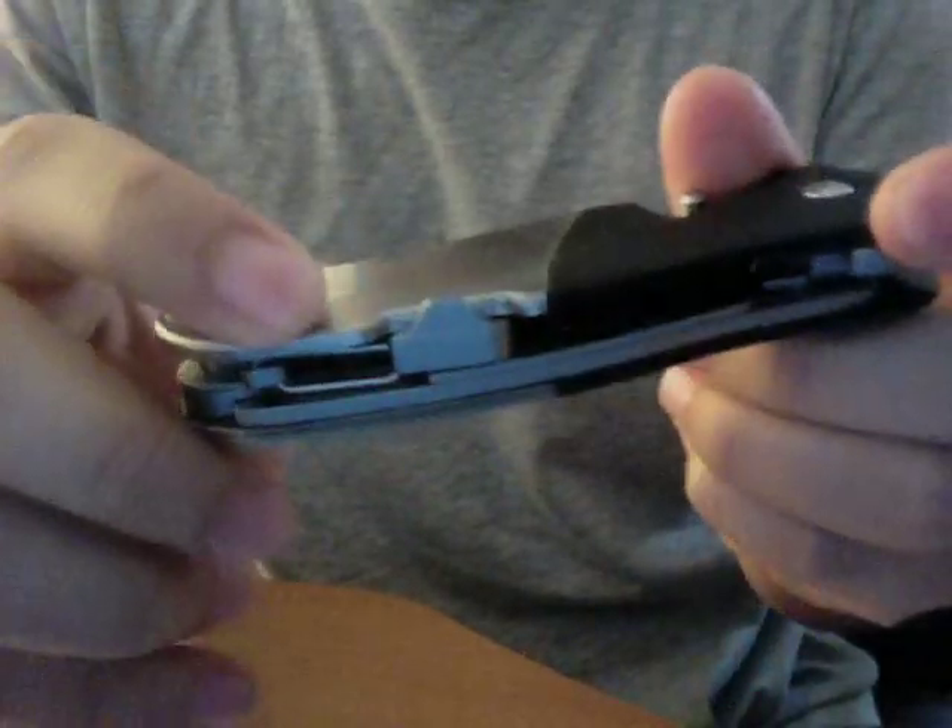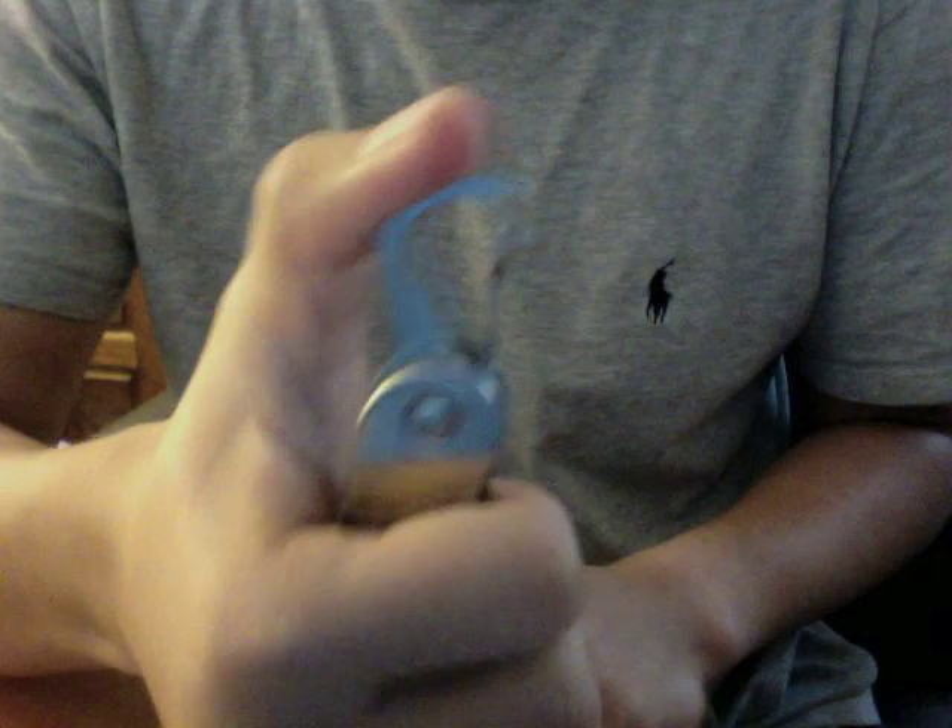Another cool feature is on the back here — it's got a carabiner clip that doubles as a bottle opener, and it also locks into place. I figured out that you have to push inward first towards the knife, and then you can retract it that way.